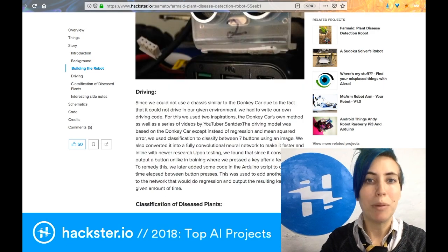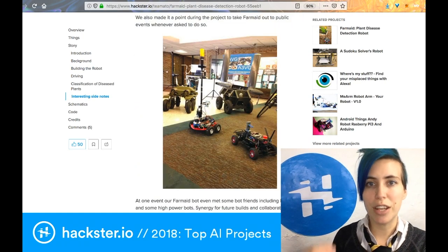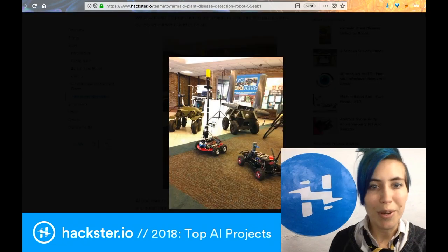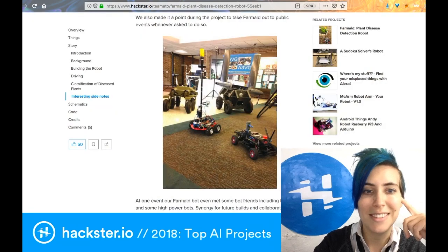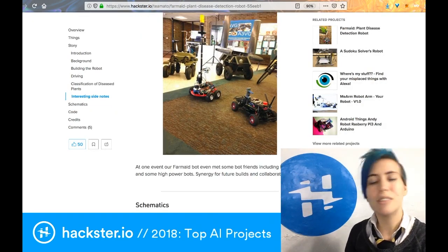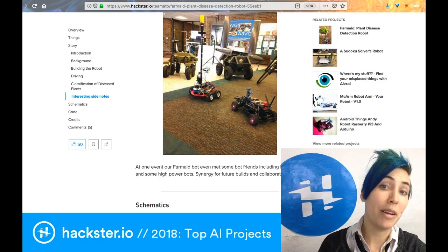Besides that, there's a public education aspect. They said they made it a point to take Farm Aid out to public events whenever asked, sort of networking with other agricultural robots including Mobot and some high-powered bots — synergy for future builds and collaboration. It just seems like a really great team with an initiative that will benefit everyone.